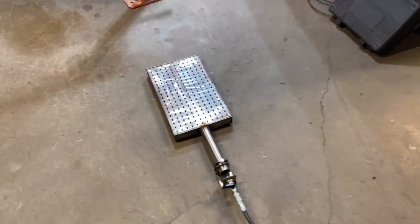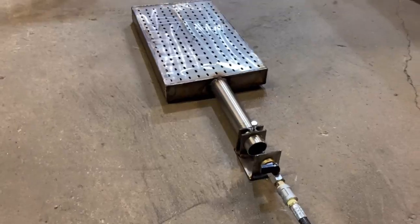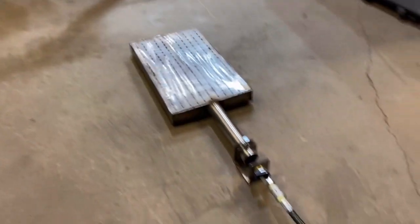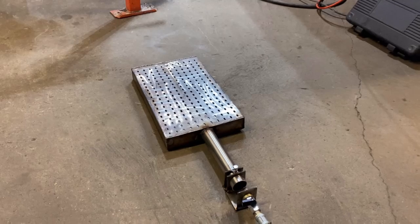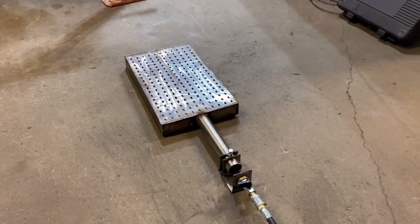Gonna do a test here — I don't know if this shape is gonna work out. It's a very special application for this burner; it's gonna be going on a rotary dryer.